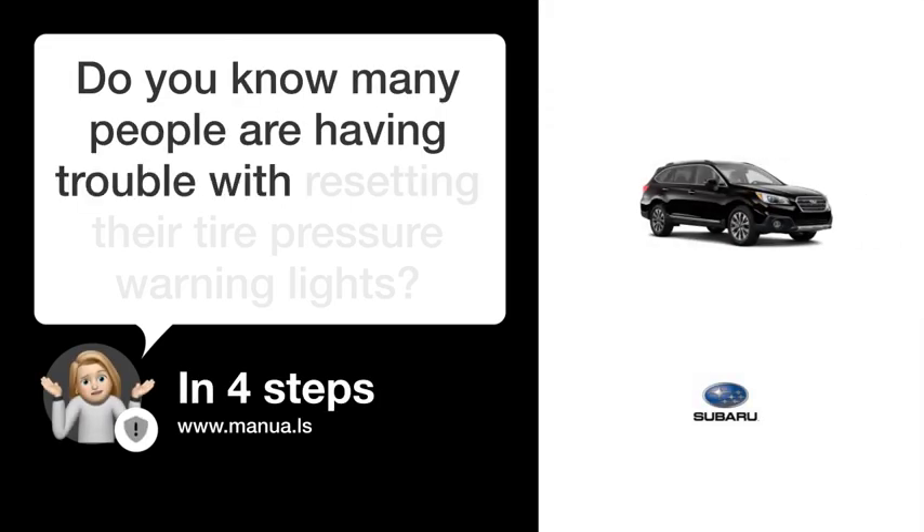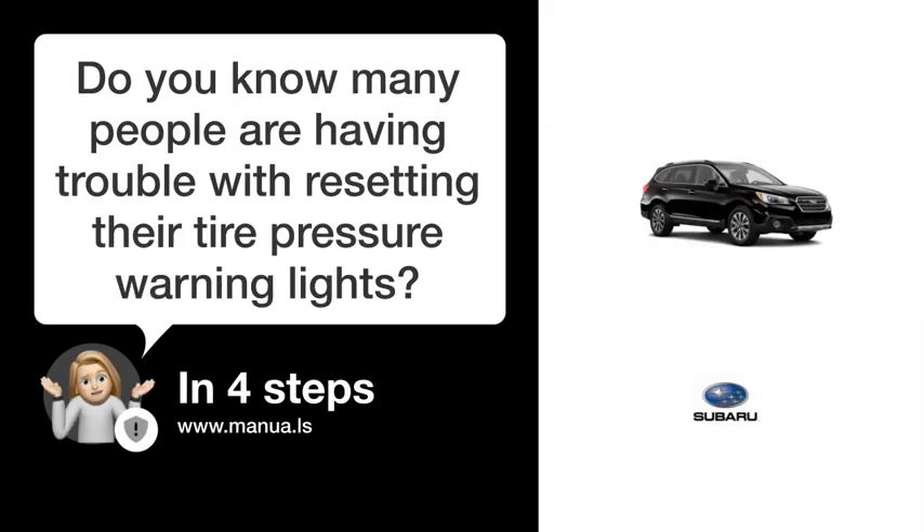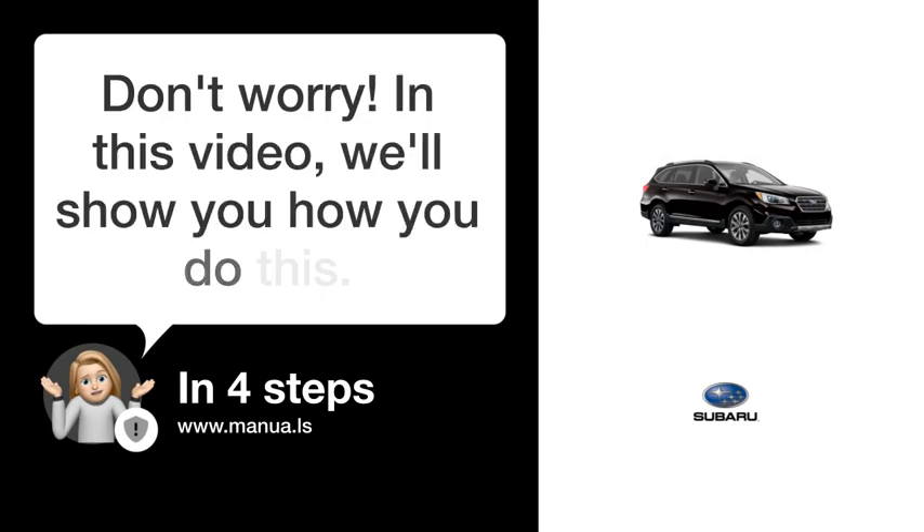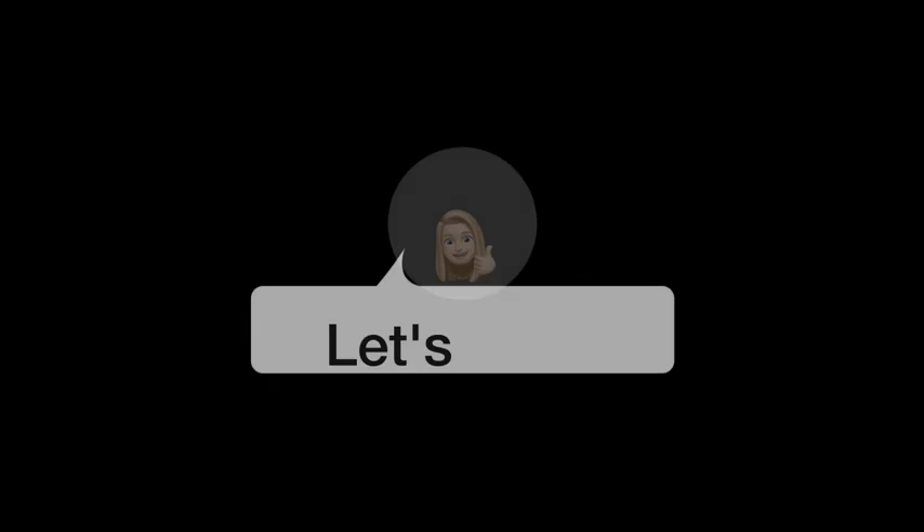Do you know many people are having trouble with resetting their tire pressure warning lights? Don't worry. In this video, we'll show you how to do this. Let's start.